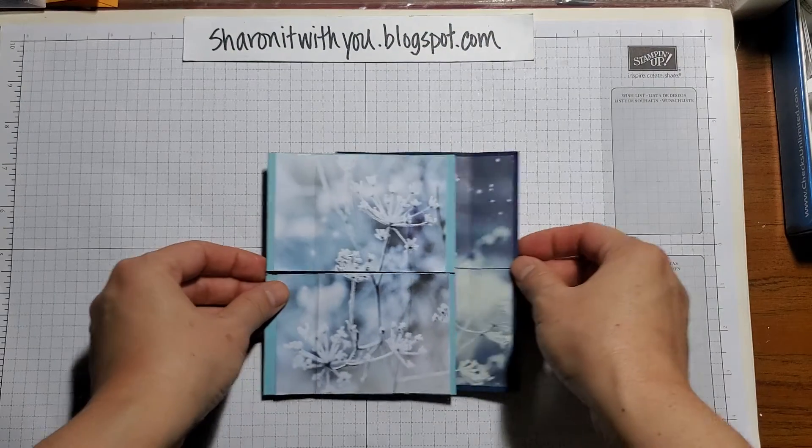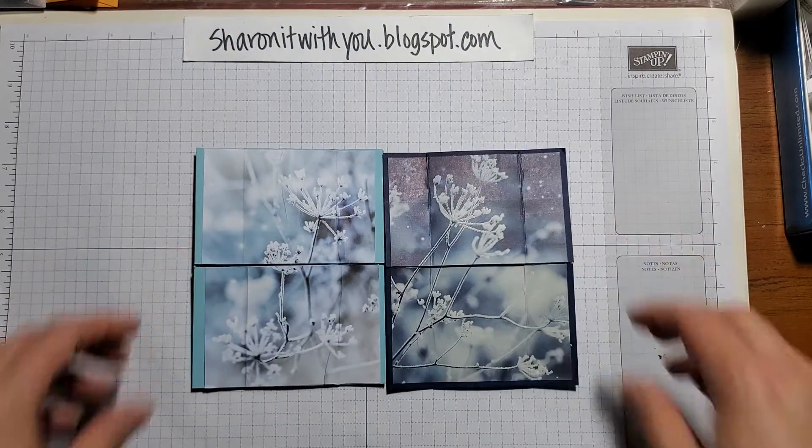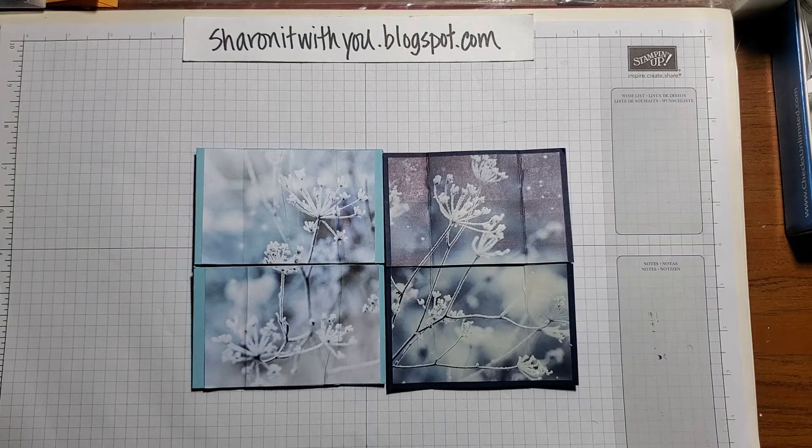If you look at my blog below, you'll see the steps on how to make this card never-ending. Thank you for letting me share this with you. Have a great day! Bye!